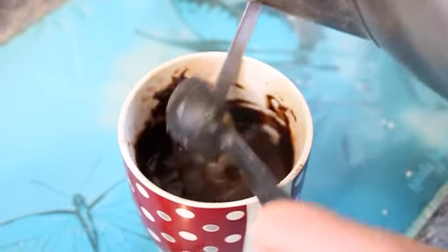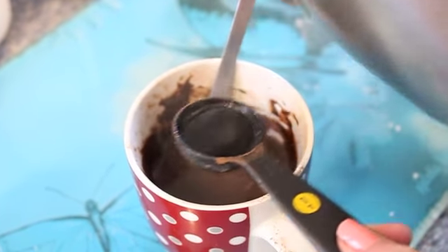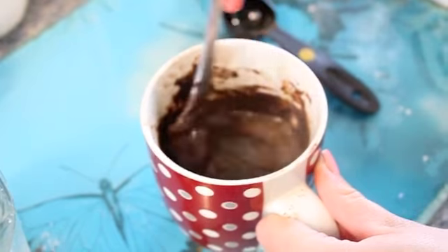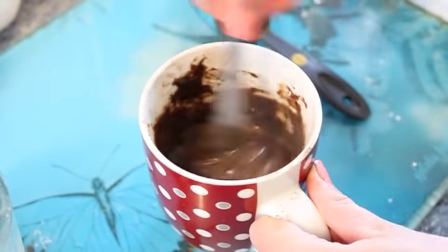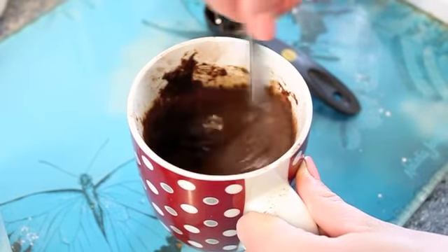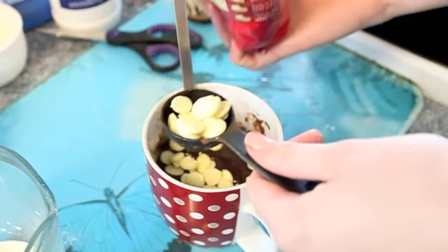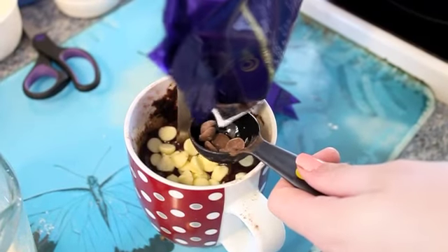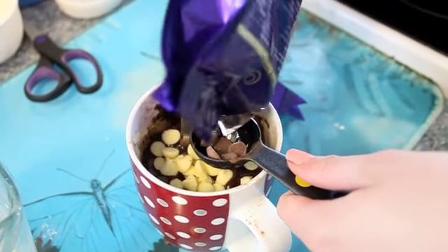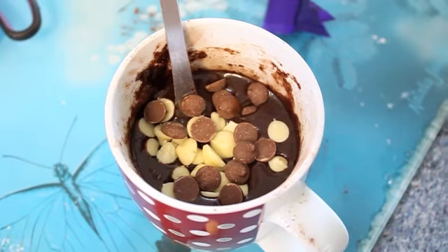Don't worry if your cake looks really soupy at this point — it's just going to turn into a really moist cake. Combine that really well and then you're free to add in your chocolate chips. We're going to take two tablespoons of white chocolate and then a tablespoon of milk chocolate chips as well. Then combine.